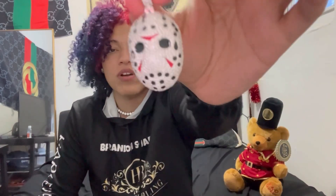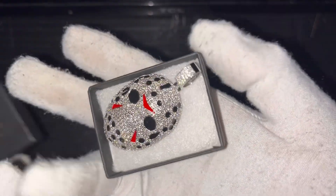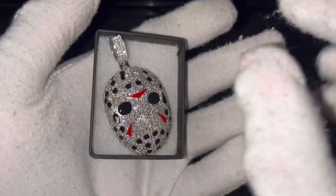Alright guys, it's time for the product. Let's take a look at this moissanite Jason pendant. Here is the Harlem Blink box — we're going to remove this. And here is the pendant. I got to say, this is actually a pretty big pendant.